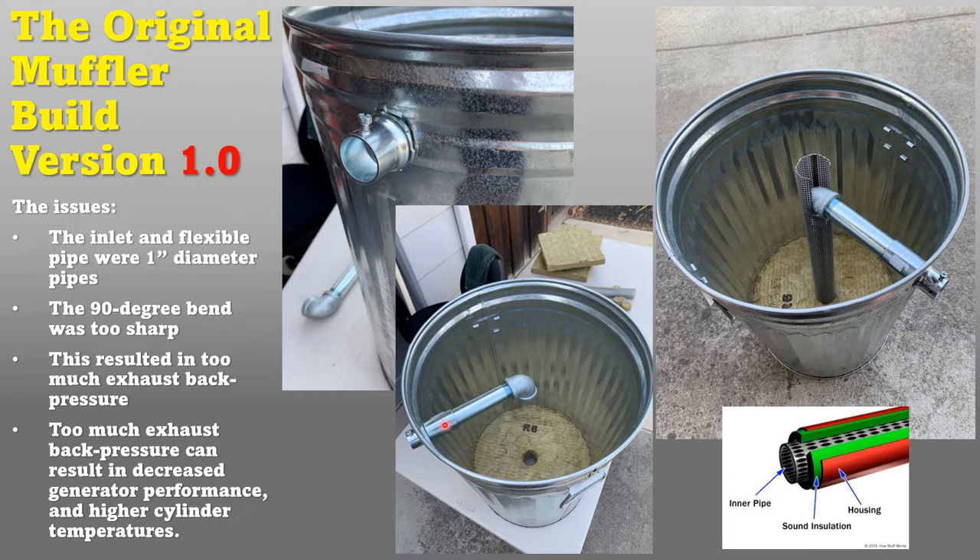The original design — which I called the Frankenmuffler — has exhaust coming in, going through a one-inch pipe, making a 90-degree turn, going down through a perforated pipe, with the rest of the garbage can filled with mineral wool or rock wool insulation. That insulation is not only a good sound deadener but is also fireproof up to 2000 degrees Fahrenheit, which I wanted to make sure this was a safe muffler.